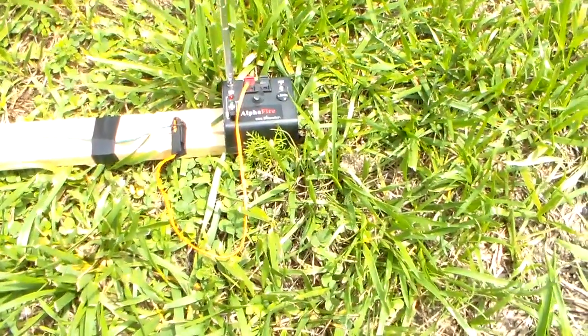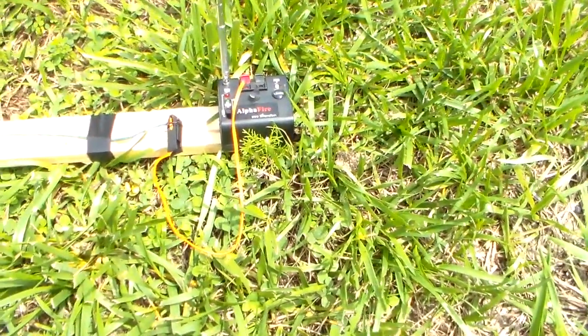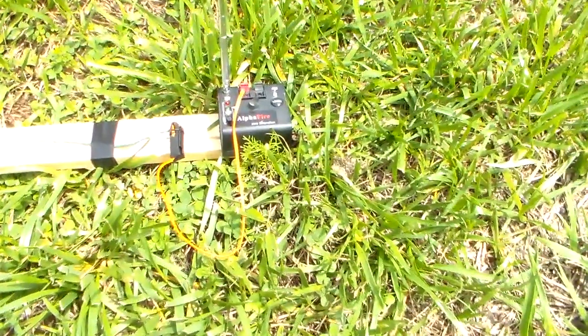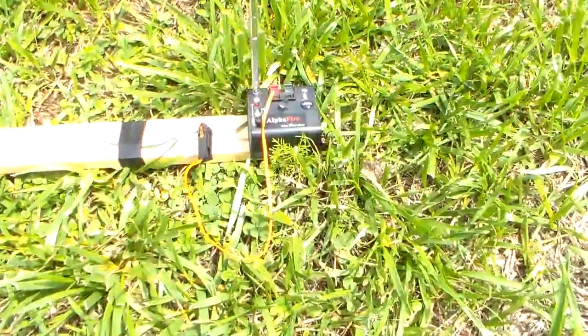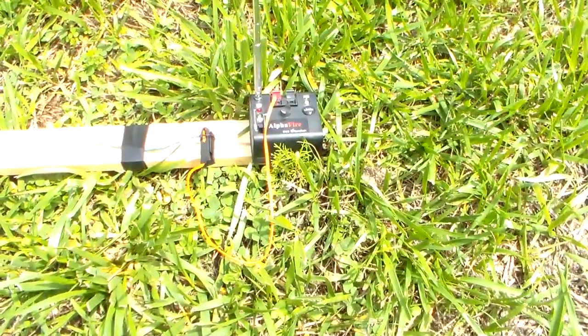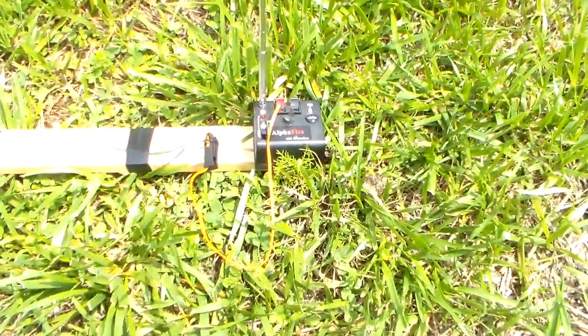Hey YouTube, this is SouthernPrepper1. What you're looking at is an AlphaFire remote detonating system for fireworks. In South Carolina it is legal to have pretty large fireworks. I know in some states you can't, but we have that right to have some nice fireworks.